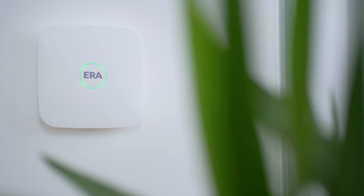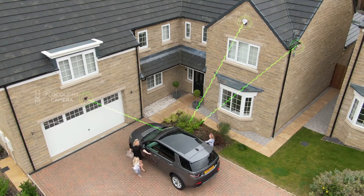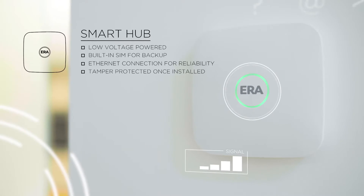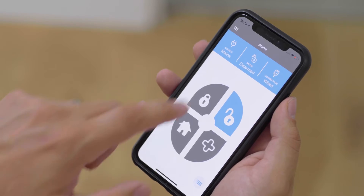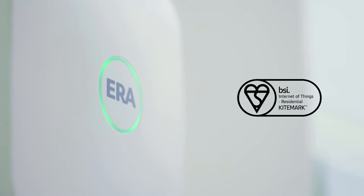ERA Protect is a new range of smart security to suit any home or budget. The alarm system, cameras, doorbell and sensors work together seamlessly in one fully integrated app that can be controlled from anywhere, anytime. The hub is set up, controlled and operated using the easy to access family app, and is the first of its kind to be awarded the BSI IOT Kitemark.